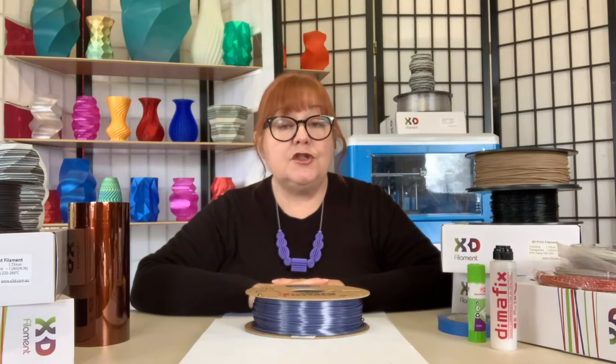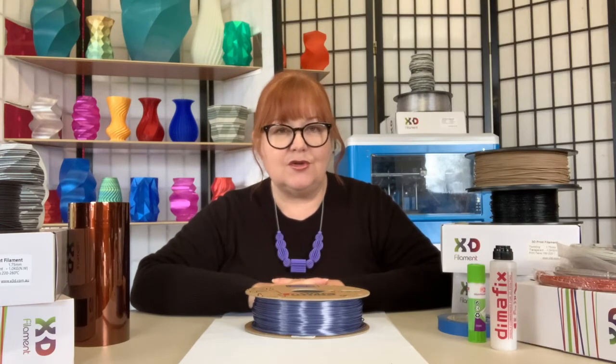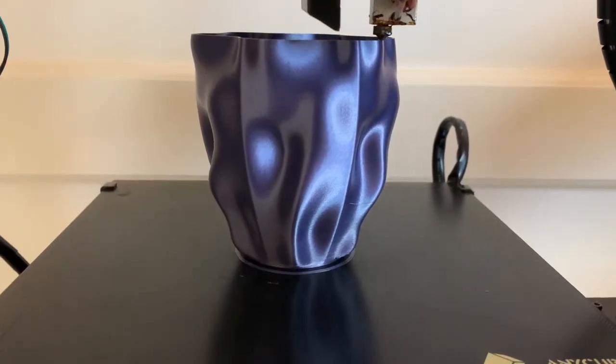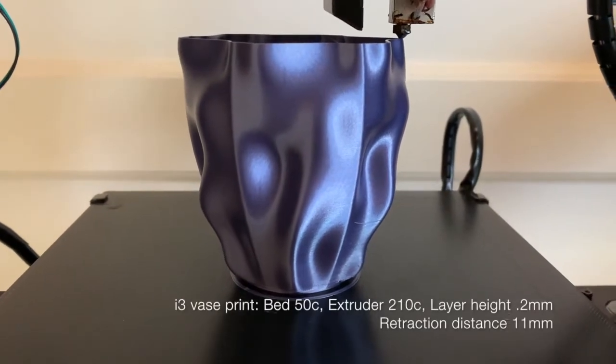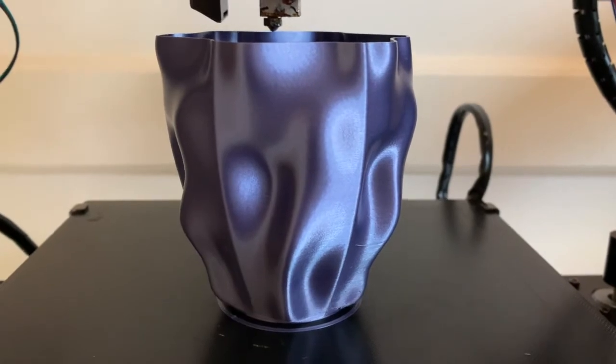Here are the specs. Form Futura's silk gloss PLA is easy to print with. Prime an unheated bed with painter's tape, glue stick, or Dimer Fix, or set a heated bed up to 60 degrees Celsius, with an extruder temperature between 210 and 230 degrees. And here's a tip: the slower you print with this material, the better the results. Lowering your temperature slightly and printing between 0.1 and 0.2 millimeter layer height will result in amazingly glossy, professional-looking prints.